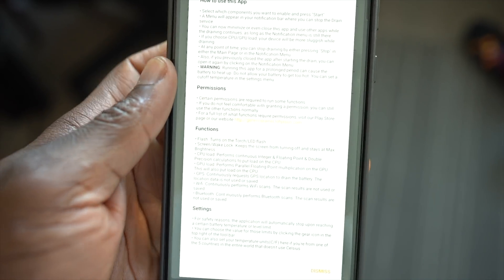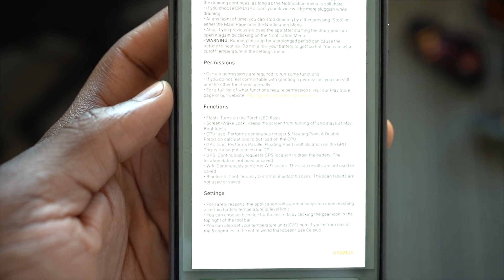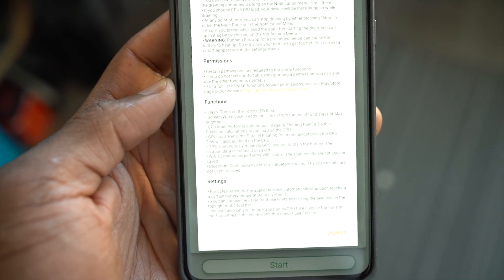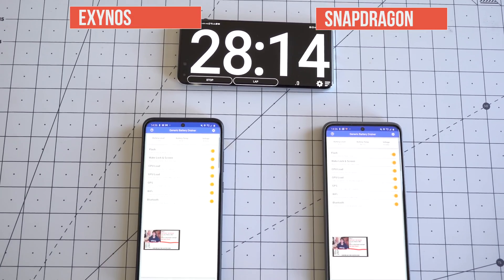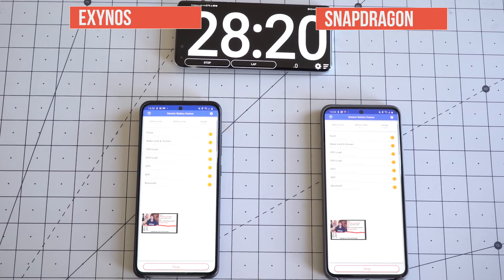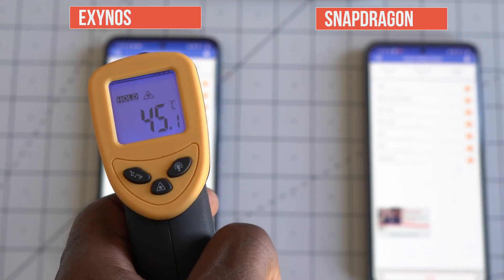I'm also running a 24-hour long YouTube video to see how well it holds up. The battery draining application leaves the torchlight on, performs continuous integer, floating point, and double precision calculations to load the CPU, and performs parallel floating point multiplication to load the GPU. It continuously requests GPS location, performs Wi-Fi and Bluetooth scans, and shows battery level and battery temperature throughout the test. I also have a temperature gun to monitor overall device temperature as the test runs.